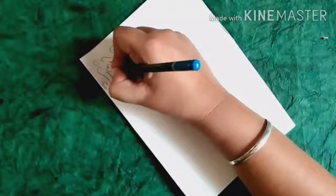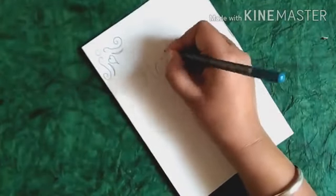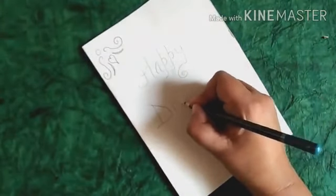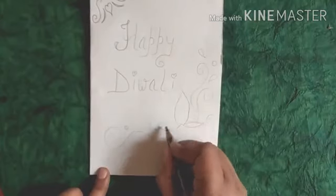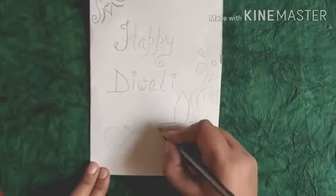First of all, we will draw one design. Now we will write 'Happy Diwali'. After that, we will draw one deer and we will draw one design.